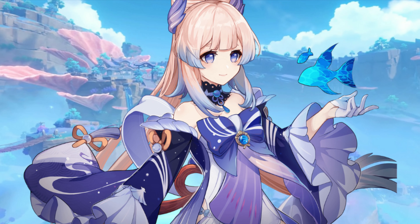Hey guys! I'll be unboxing my Kokomi cosplay from Genshin Impact. I bought it from Doki Doki Cosplay.